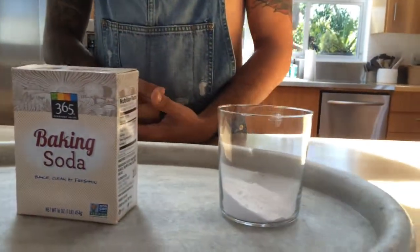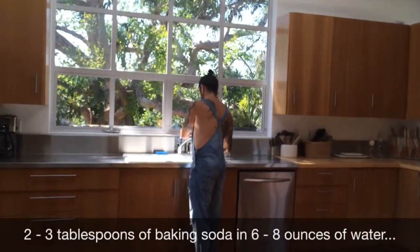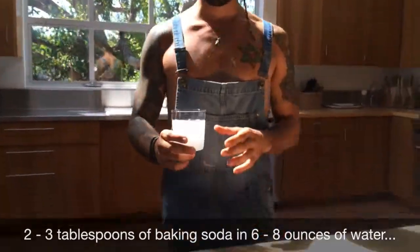So we have basic baking soda here, apple cider vinegar, and we have about two tablespoons of baking soda that we put in a glass, and all we do is add some water — six to eight ounces.